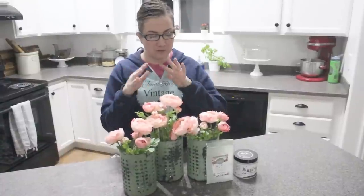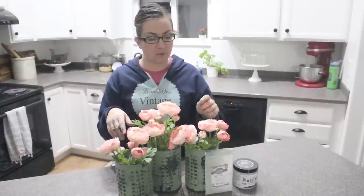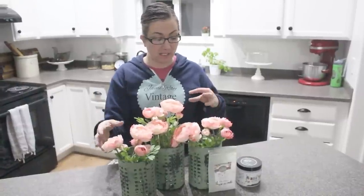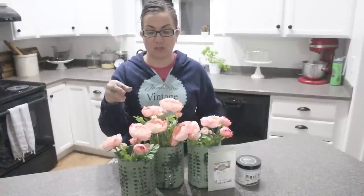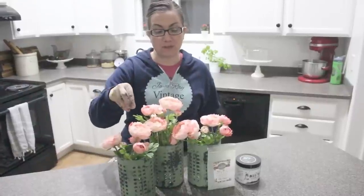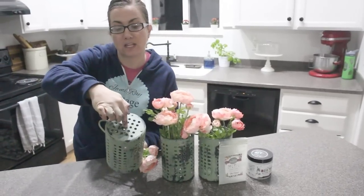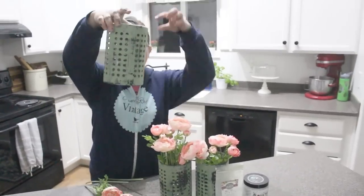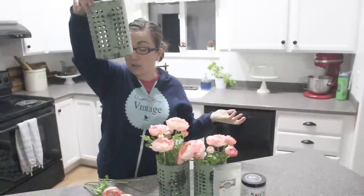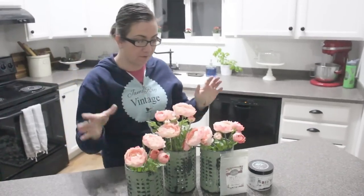Our utensil caddies are complete. You could use them for utensils — I've got some flowers arranged in them, which I actually purchased at Ikea. You could also paint them a chippy white and put that Ikea greenery in the top. Another idea: because there's a hole smack down in the middle, you could put one of those hanging light bulbs and use this as a light fixture — a really inexpensive one. So many possibilities, such a simple craft.